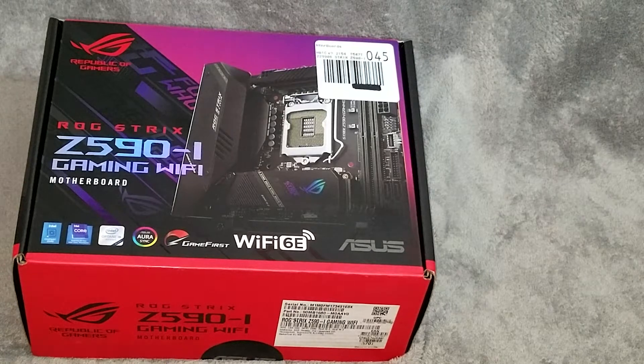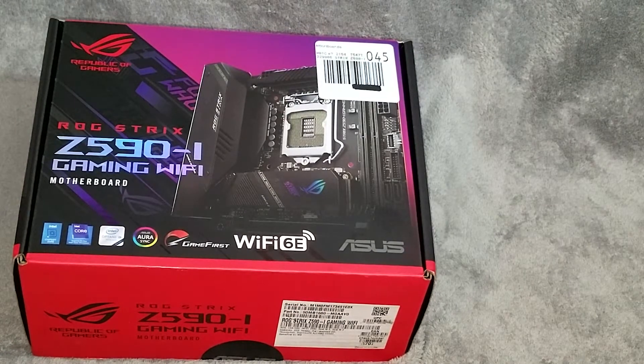Welcome back to the channel. We're going to do a quick unboxing and review of the motherboard that's going into this powerful little rig that we're setting up.